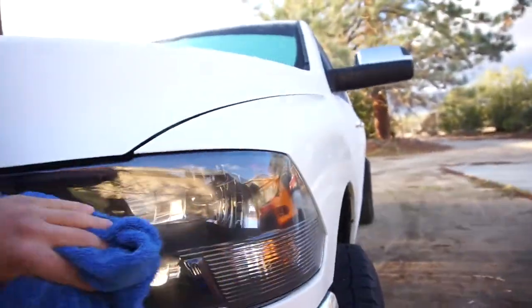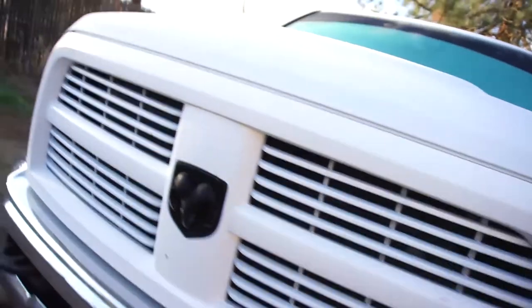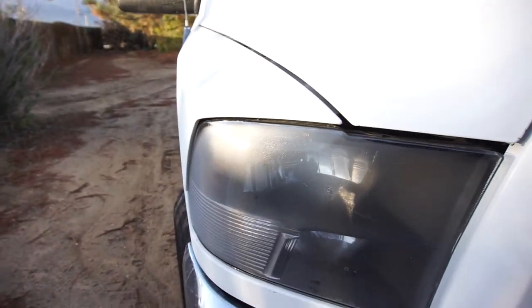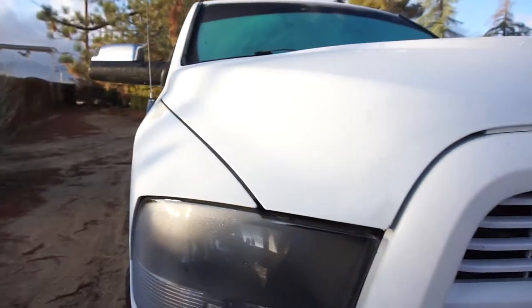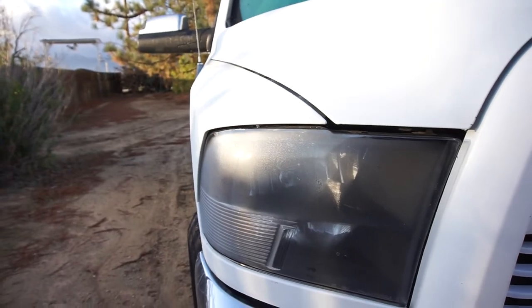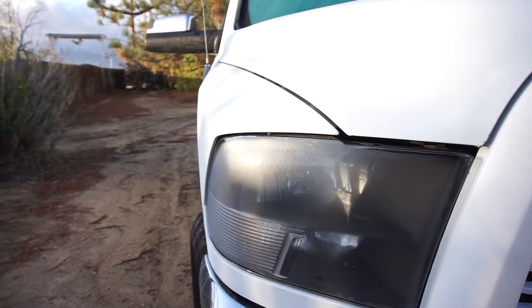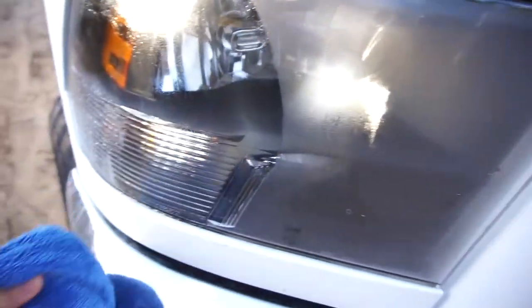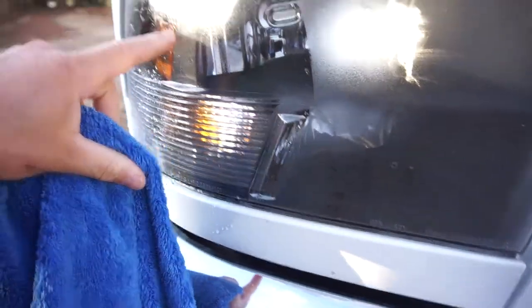Oh wait — that wipes off! So yeah, that desiccant stuff does work. I think the first couple days after I put the headlights in they did fog up, but the instructions said they will fog up — you basically have to acclimate them, just open them up and let them get used to the environment.